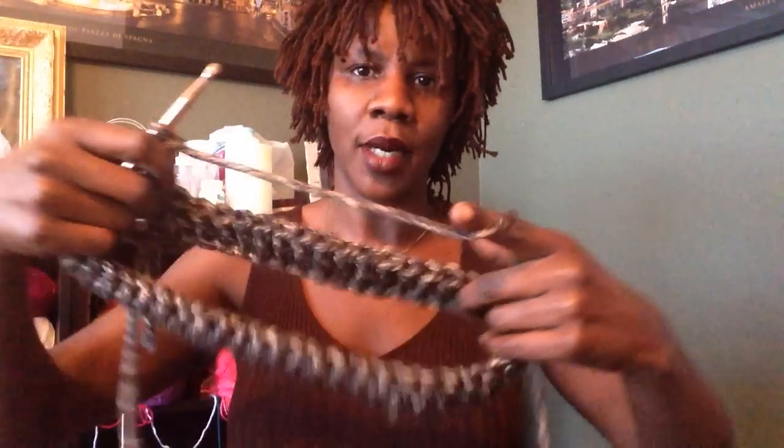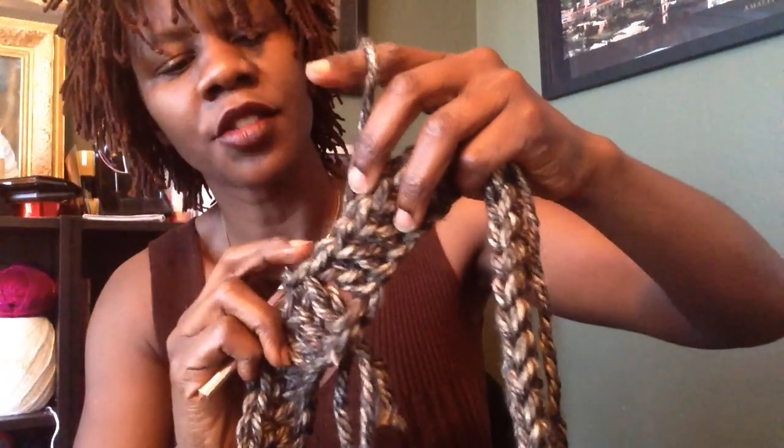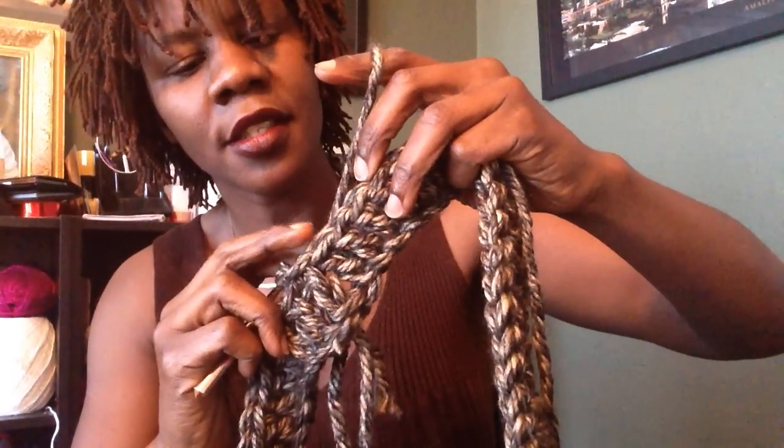Now you're going to chain three for row two, and you're going to turn your work around. We are going to work in the back end only — we're going to use the back stitch only. In crochet there are always two sides of your work: this is the front and that's the back, and we're going to work in the back end only. Your chain three counts as your first stitch, so go ahead to the second, working only in the back stitch — double crochet in each of those stitches for a total of 48.